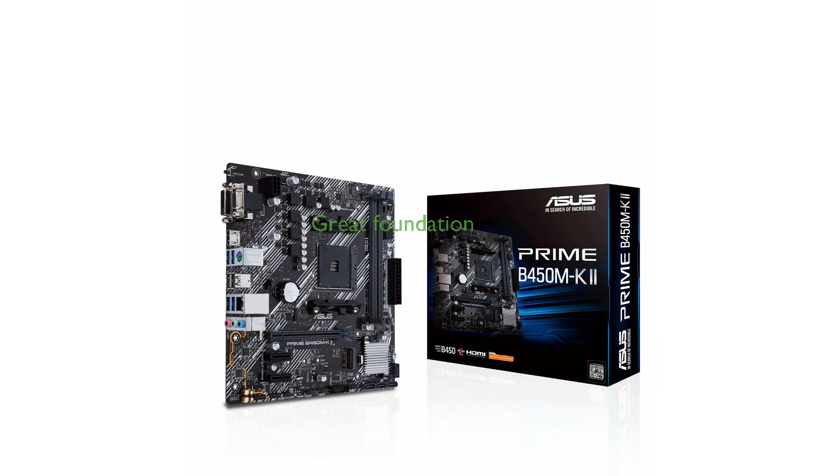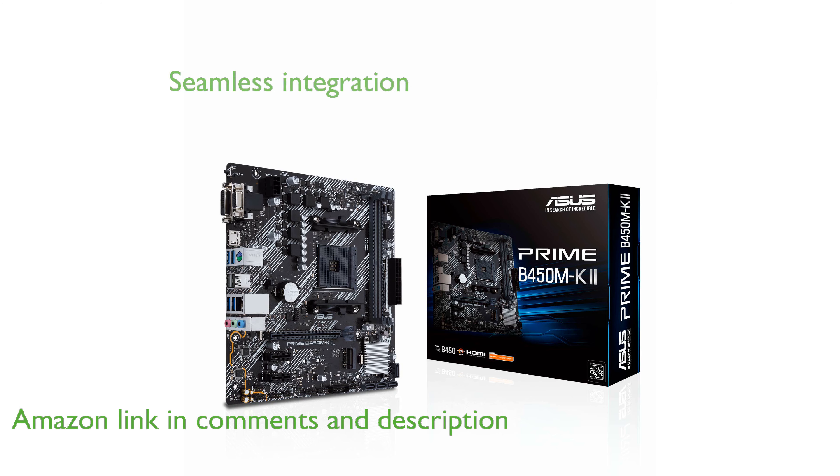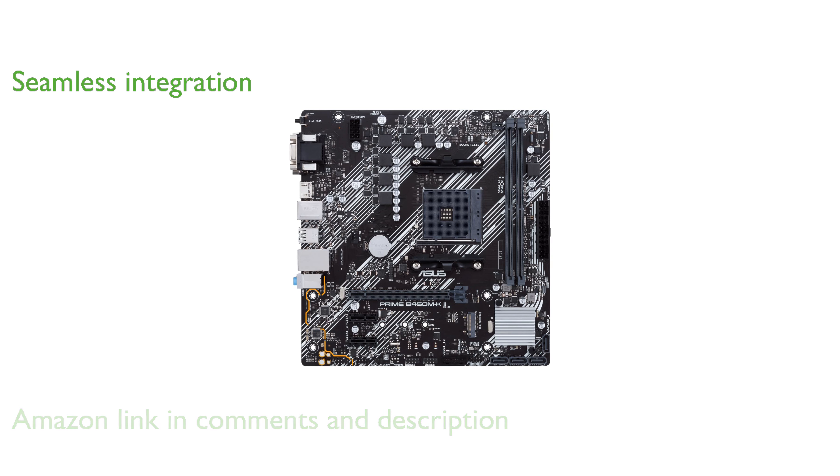The ASUS Prime B450M K2 motherboard is an excellent foundation for a first-time build, offering flexibility for future upgrades. This motherboard integrates seamlessly with AMD Ryzen processors, ensuring you benefit from top-tier performance and reliability.